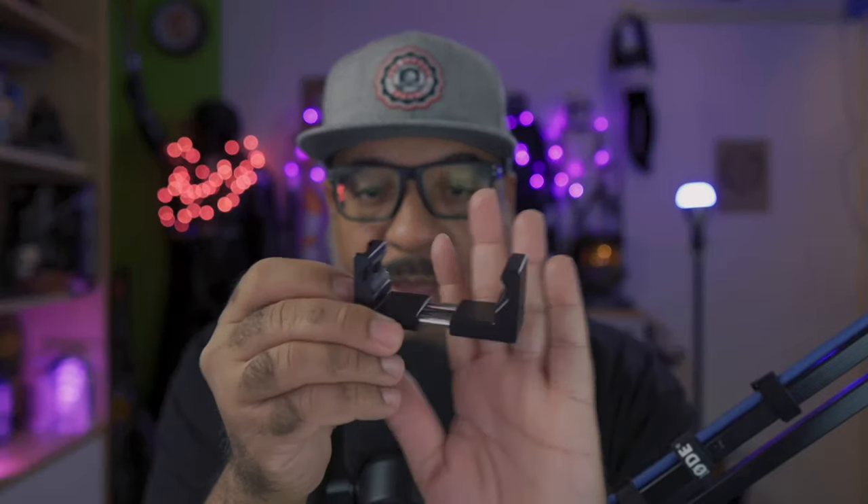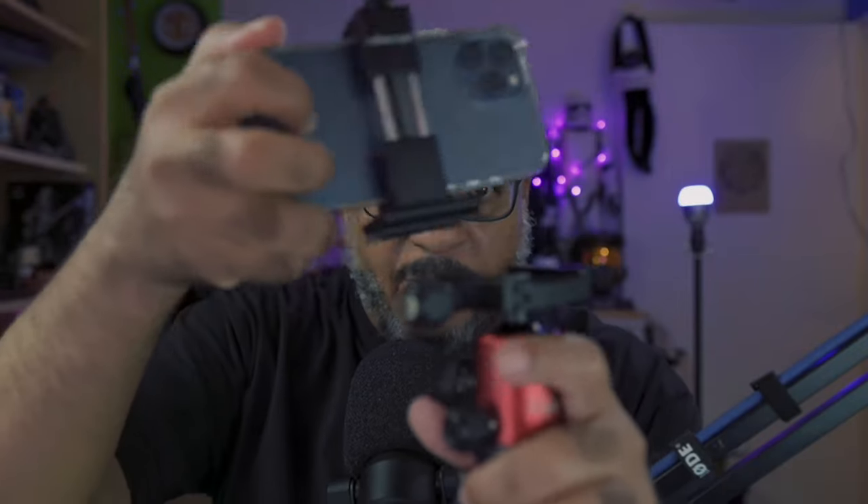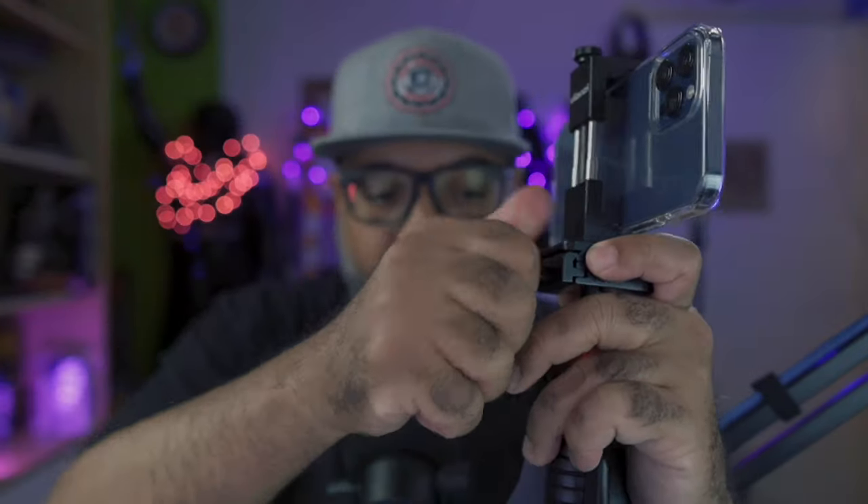The next thing we want to do is find an attachment to hold our phone. This is a Ulanzi — these are cheap, like $15. This is an iPhone 12 Pro Max inside a rubber case and it will fit in the Ulanzi. You basically tighten it down for a nice solid fit, take the plate off the quick head, attach it to the bottom of the Ulanzi tripod holder, then attach it back to the tripod. Now we have a wonderful mobile recording situation — it's light, it's strong, it's not going anywhere.